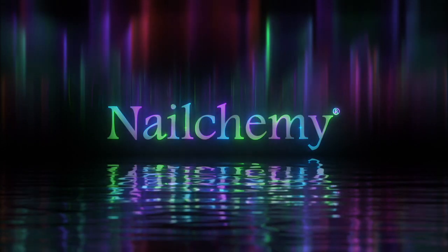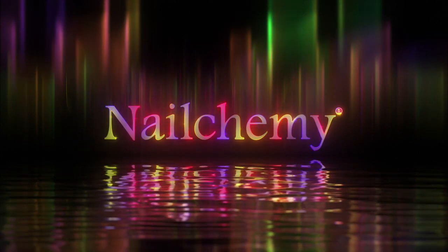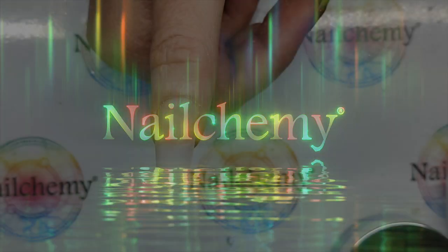Hi guys, my name is Lisa Grace and this is Nail Comers YouTube channel. I hope you enjoy this video. Hello my lovelies.